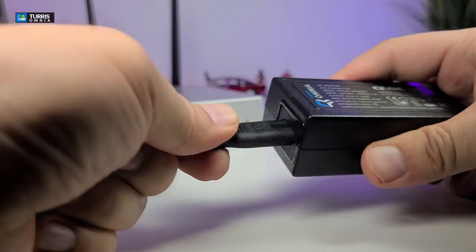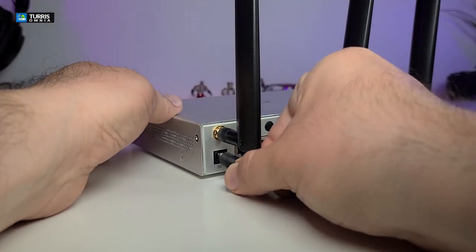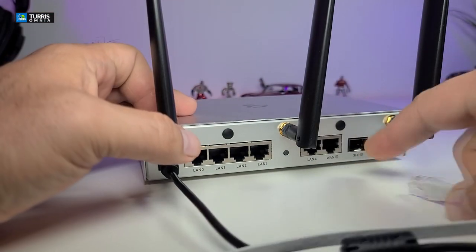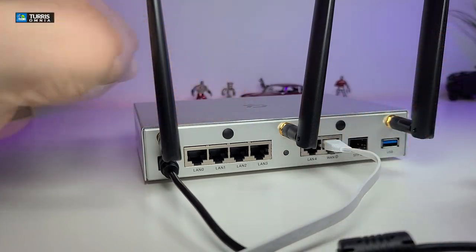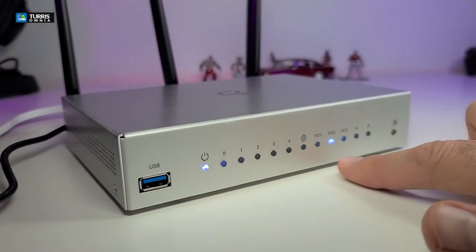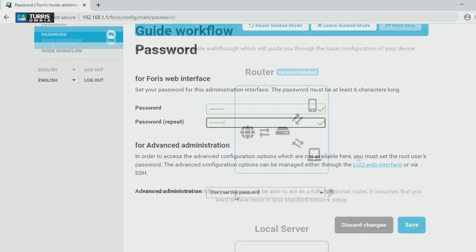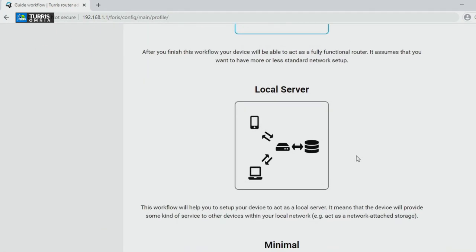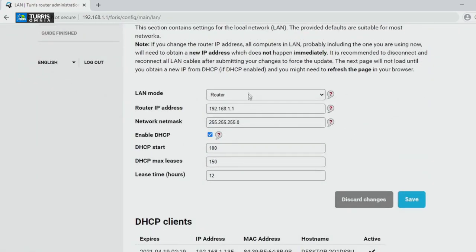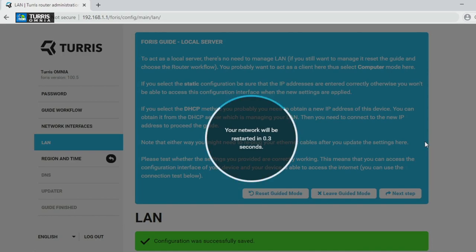We're going to connect the power connectors first, then the power, and then connect the internet cable to the port labeled WAN. Once it's powered up you can see it's already connecting. Setting this up is a breeze — you just read the screen, click next, and it's easy to follow. One thing to note: when you scroll to the bottom and enter your settings, the 'next' button is at the top, not the bottom.